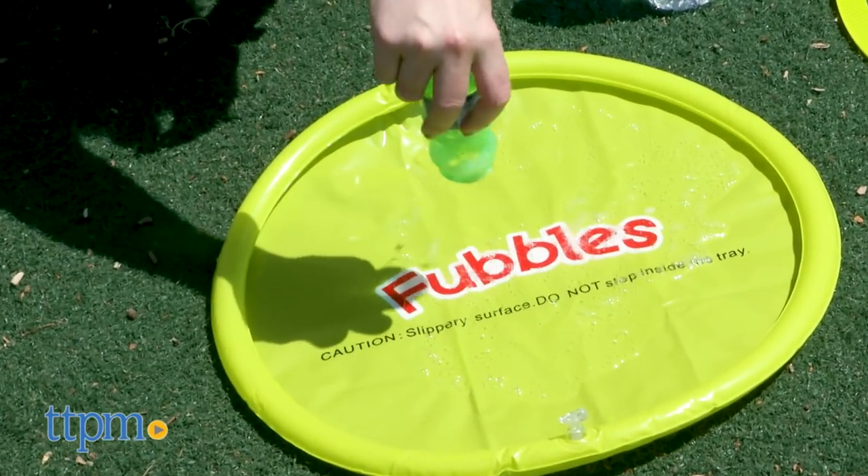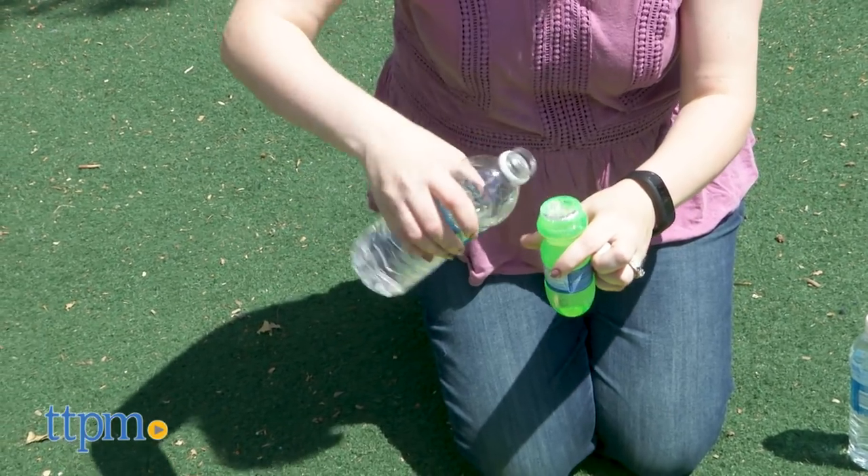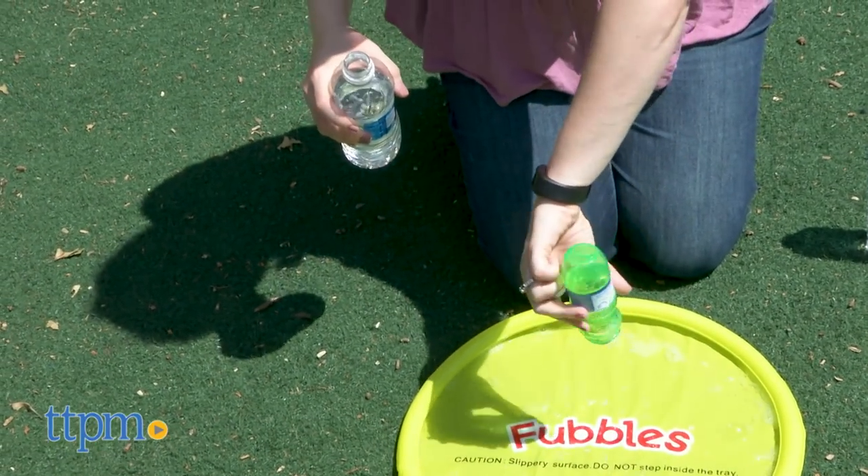First, you have to mix the concentrate with five bottlefuls of water in the dip tray. This gives you 28 ounces of bubble solution.